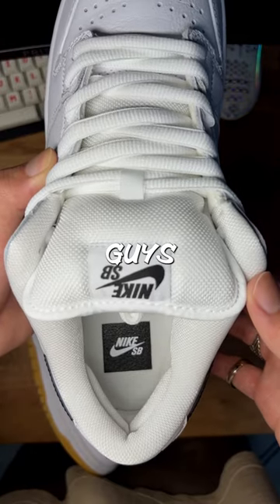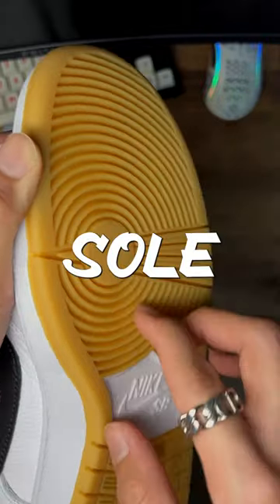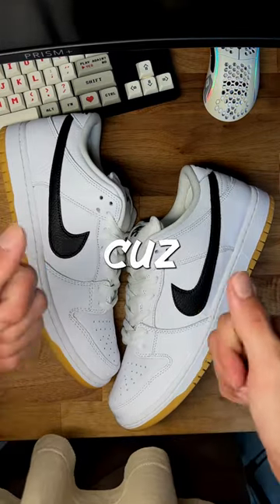Can't go wrong. Just look at the minor details, guys. I know I'll tell you, but the gum sole is the best. So would you guys go grab these sneakers? Cause I did.